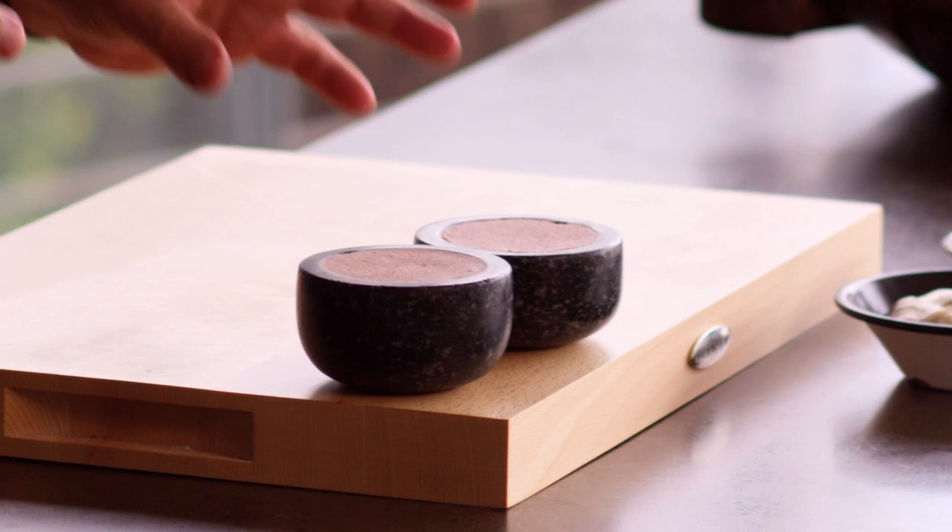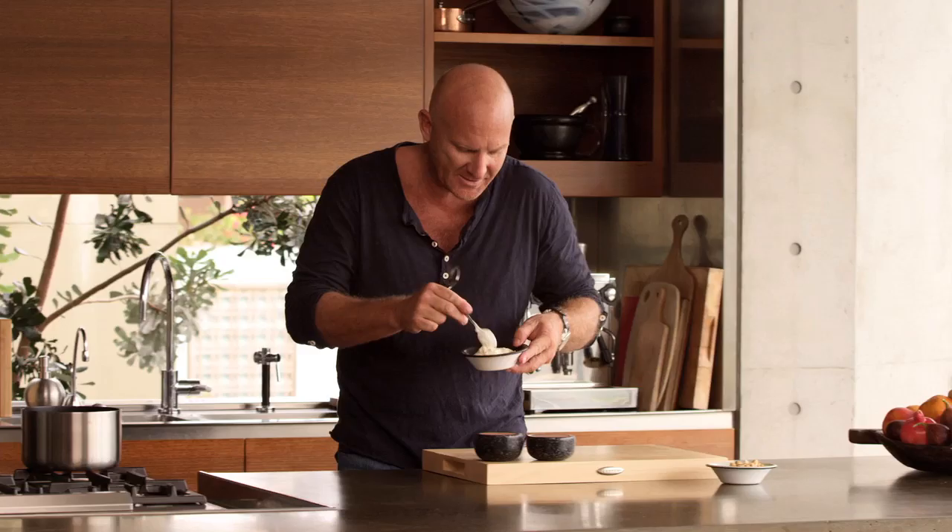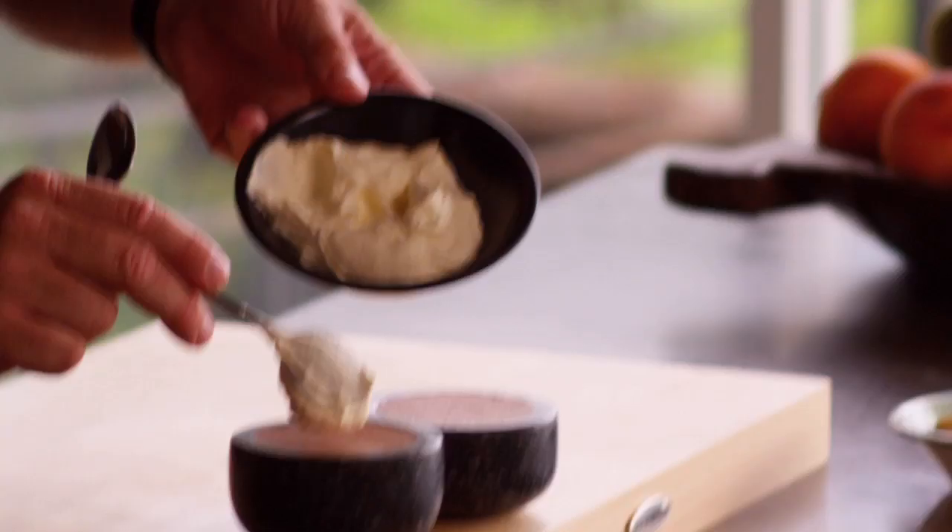So here we have it — our mousses. They've only been in there for half an hour, but you can see they're actually set firm. Now to garnish these, really easy — just a little bit of fresh cream on top.